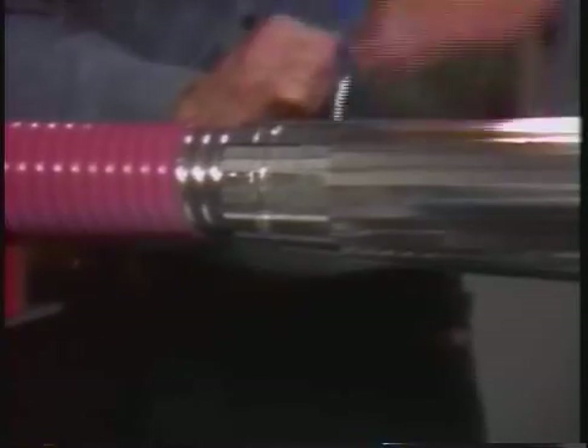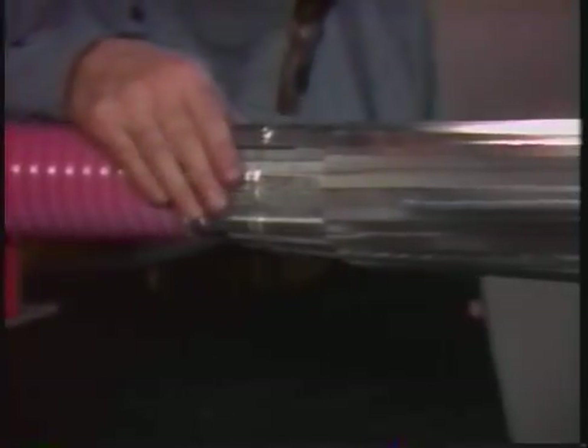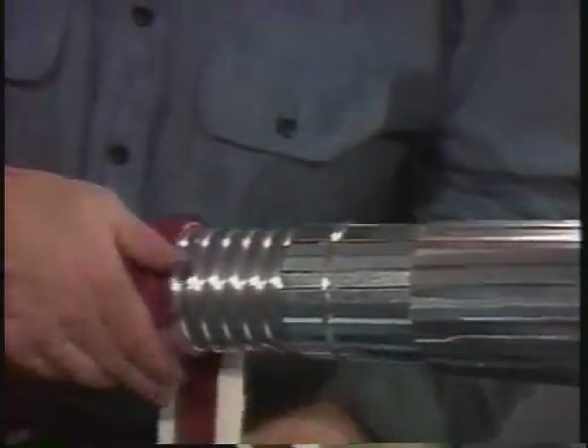When installing the armor wrap, center it around the splice area and bind the ends of the armor wrap to the cable. Then abrade the PVC jacket and clean with solvent at each end of the splice, and wrap one layer of red sealant on the abraded area.